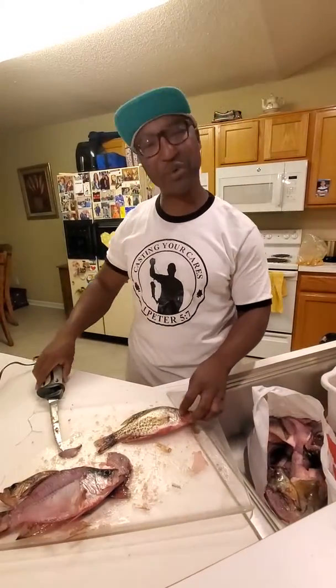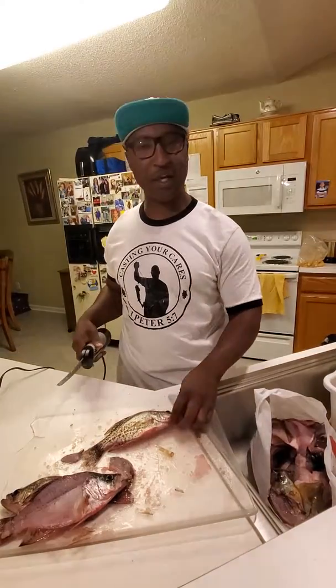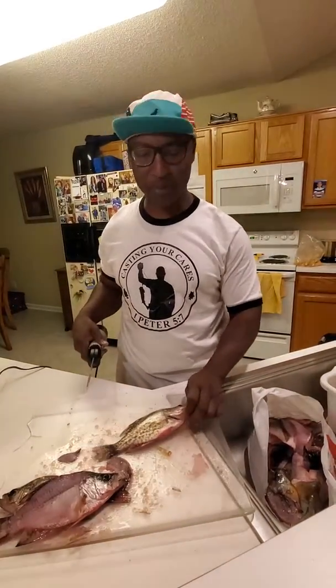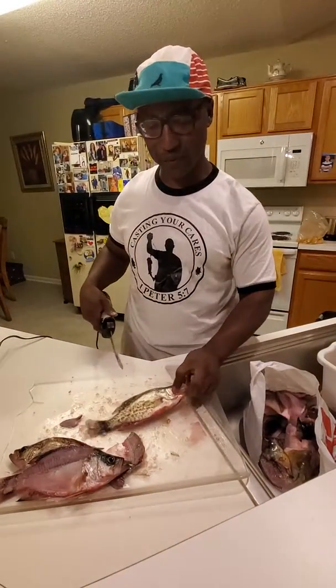What's going on everybody, this is JT with Cassinia Cavs Fishing. Just want to share with you a little bit about filleting crappie. I got that Phyllis Hyman banging in the background — this helps me stay in my zone when I'm cleaning fish.